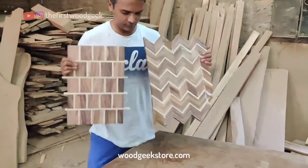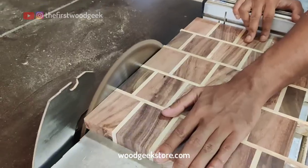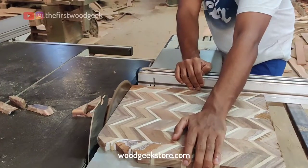With both my brick style pattern and chevron board ready, it's time to take them back to the table saw to clean up the sides. I'm going to make a rectangular tray out of the brick pattern board and a chopping board from the chevron board.